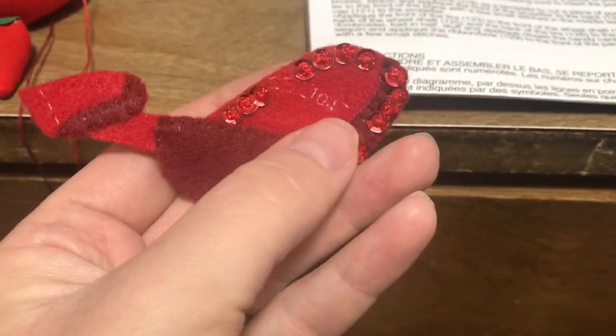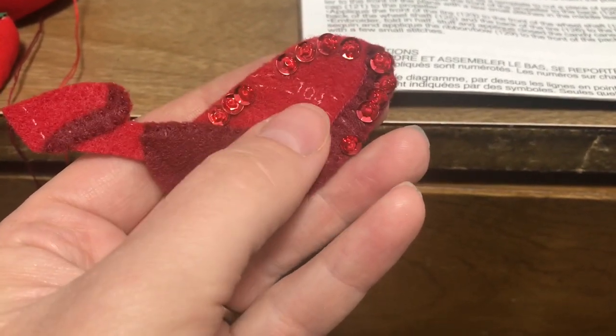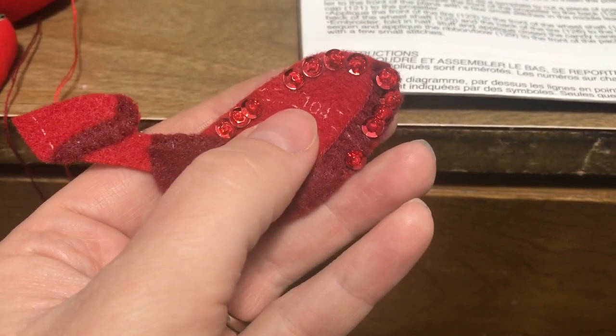I can't believe I forgot to do that. Anyway, we're going to work on piece 104 — that's just a simple stripe with beads and a little bit of embroidery.